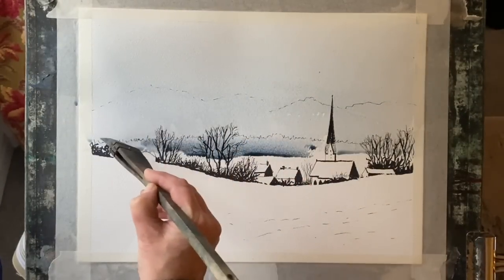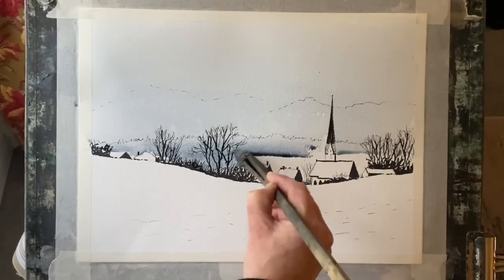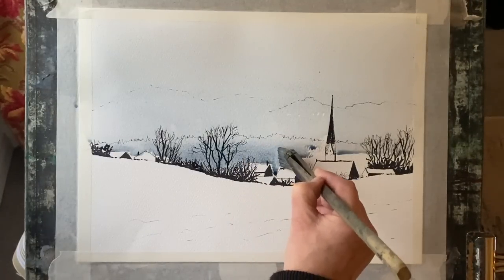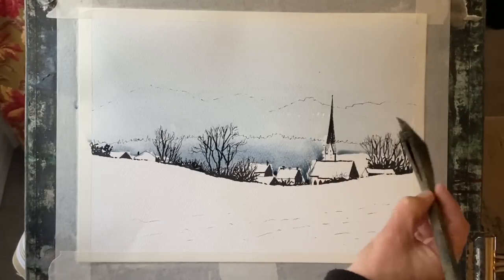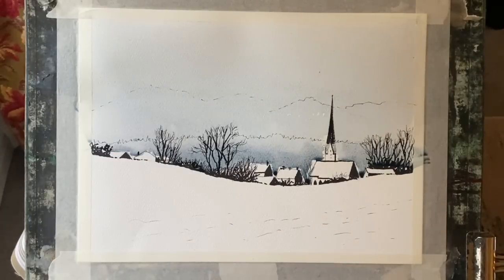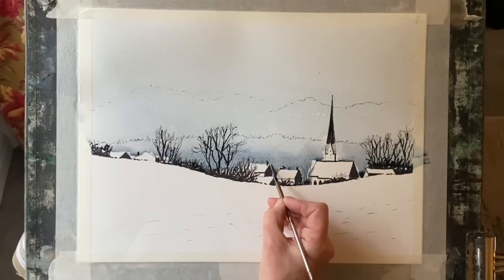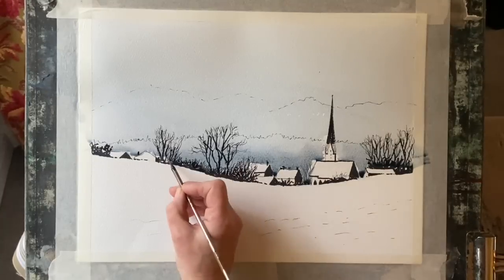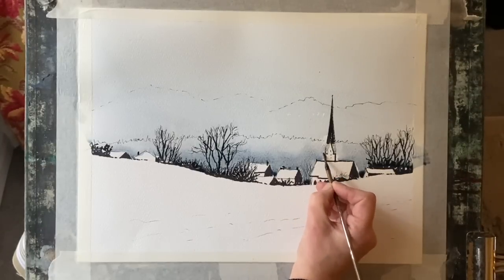I'm dotting in a darker mix across the tree line but cutting carefully around my rooftops — I want to keep my rooftops white for snow, or at least much paler. I might put a little pale blue wash at some point, but at the moment I'm cutting around the roofs and the spire carefully. Then I'll very quickly grab my fine calligraphy brush and pull some paint from the wash close around the cottages, roofs, and church to get that nice darker background.